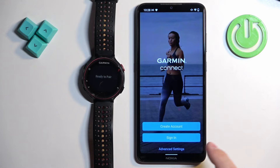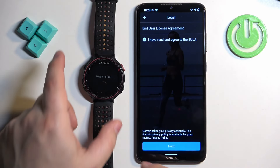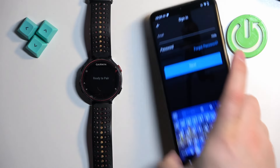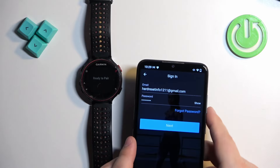Now let's log in to a Garmin account. If you don't have an account, you can create a new one by tapping 'Create Account' instead of 'Sign In.' I'm going to enter my email address and password, then tap Next to log in.